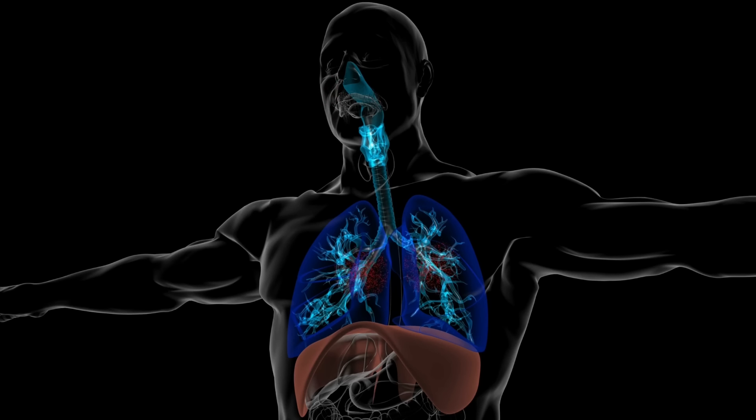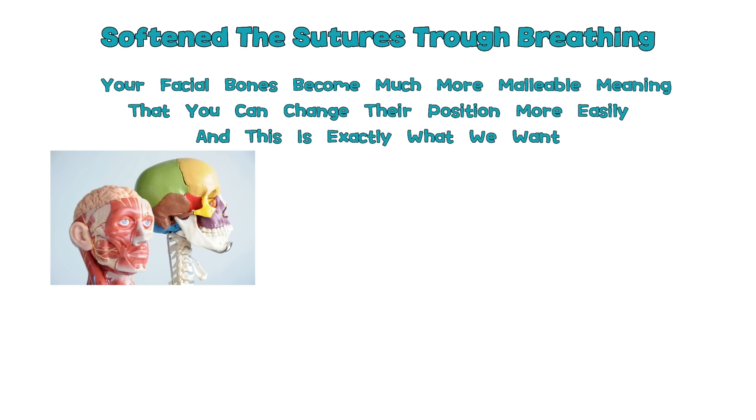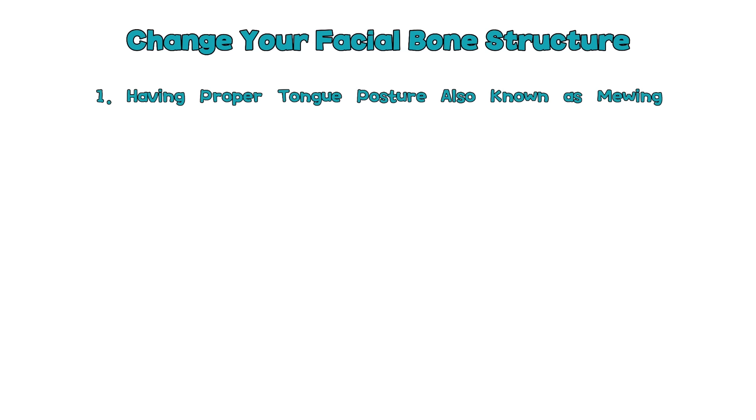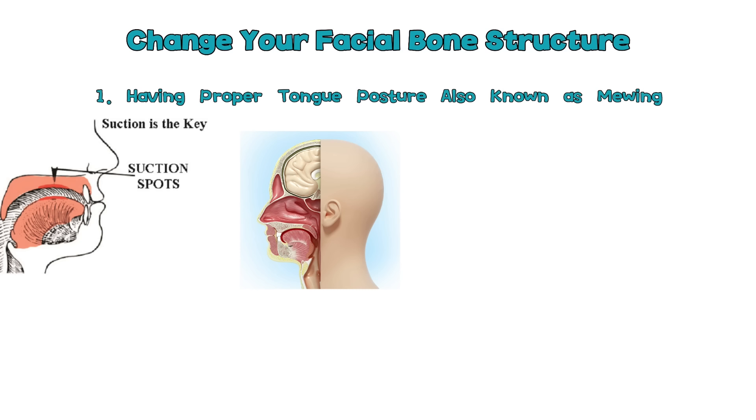Now that we have softened the sutures, your facial bones become much more malleable, meaning that you can change their position more easily. The first trick to change your facial bone structure for the better is having proper tongue posture, also known as mewing. When having proper tongue posture, your tongue is suctioned to the roof of your mouth — not pushed. Pushing your tongue to the roof of your mouth is only effective for a few select people that already have a well-developed and wide upper palate.